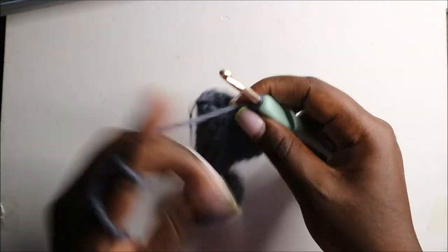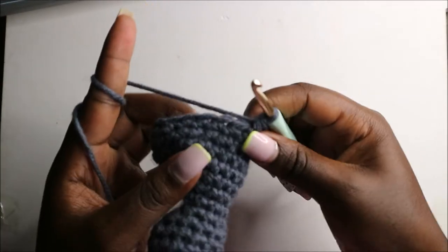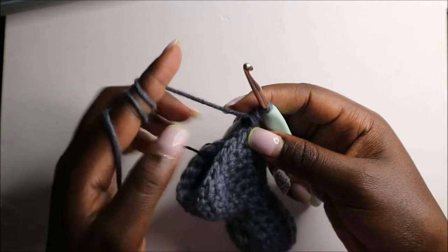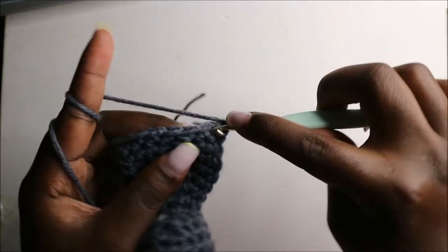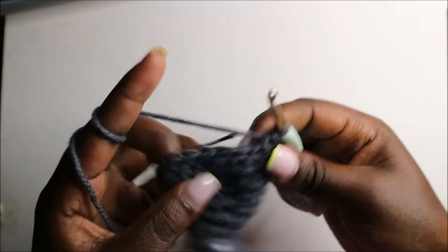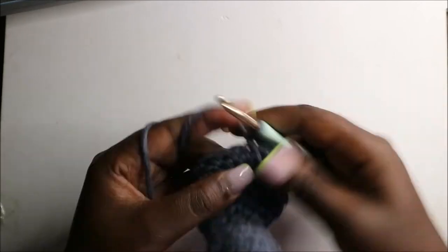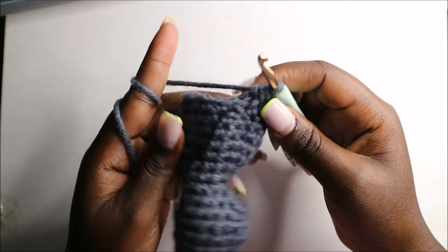In the 17th row, start by doing five single crochets — one, two, three, four, and five — then do two single crochets then decrease, repeating all the way to the end for a total of 14 stitches. So: two single crochets and decrease; two single crochets and decrease; and again two single crochets and decrease.